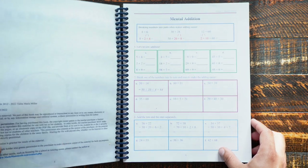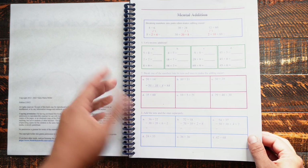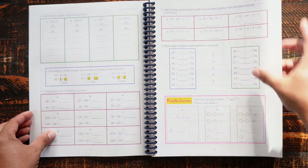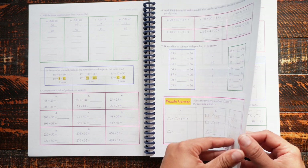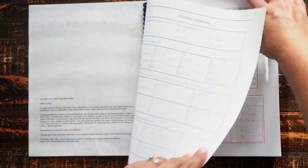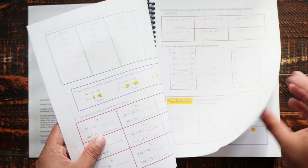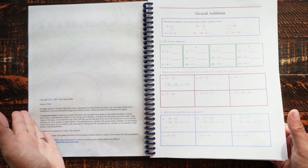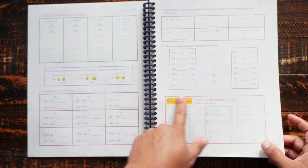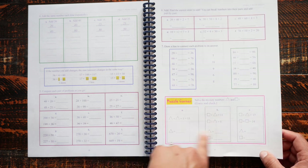Here we are with the 3A worktext. I laminate the cover and back pages to make them hold up better. Skipping the introduction since I don't print more than needed, we start with mental addition — the first chapter is generally a review from the prior year. Lessons are different lengths and you can tell where a lesson starts by the bold title, though they're not numbered. I try to assign about one lesson a day; this one is three pages, which feels average.